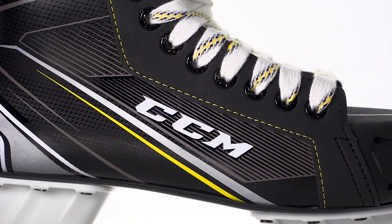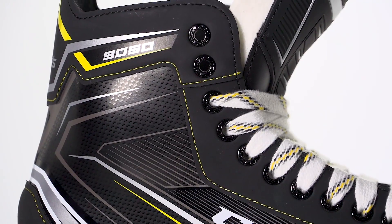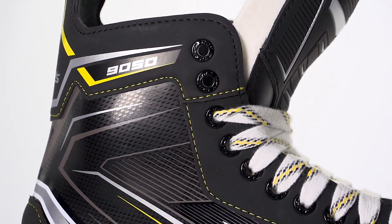We're going to have some more durable facing all the way throughout, so again just working to give you a skate that's going to be a little bit more durable and last a little bit longer.